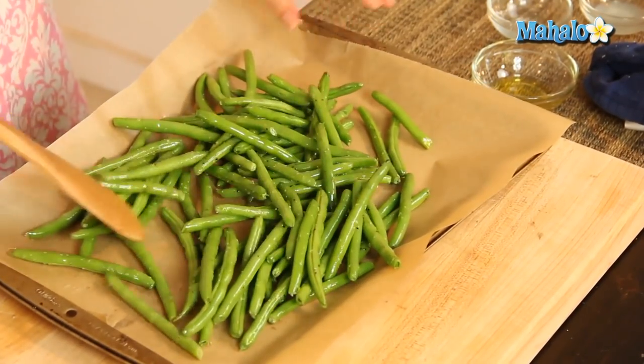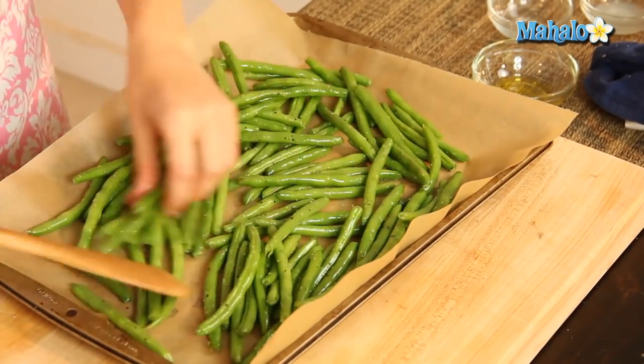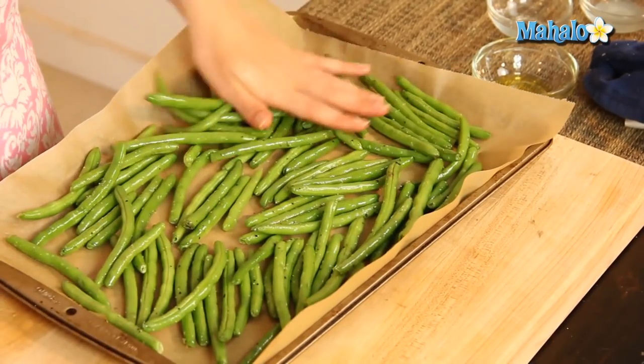I'm just going to spread them out so everything can evenly cook and has a chance to get nice and yummy and roasted, so just make sure this is evenly spread throughout.